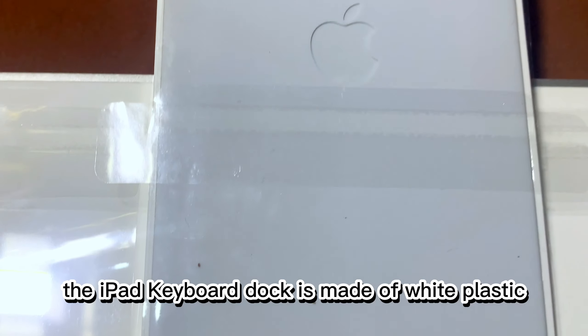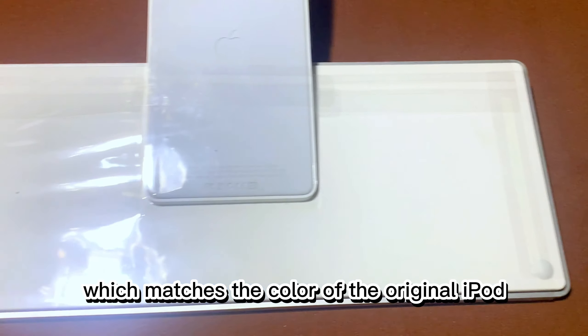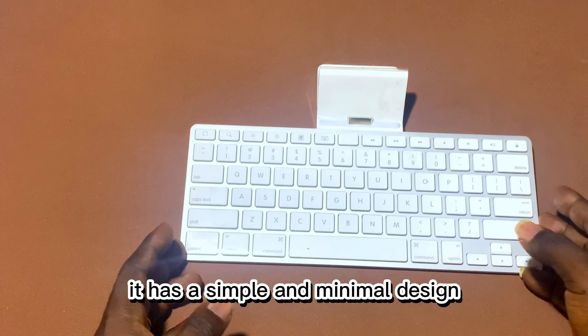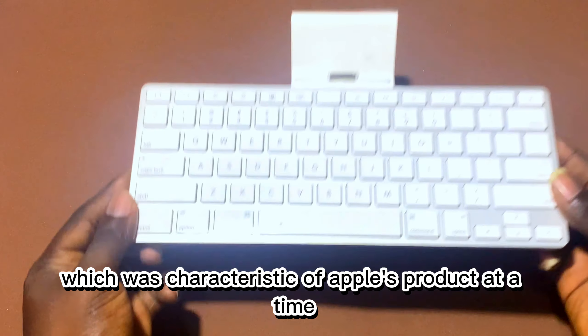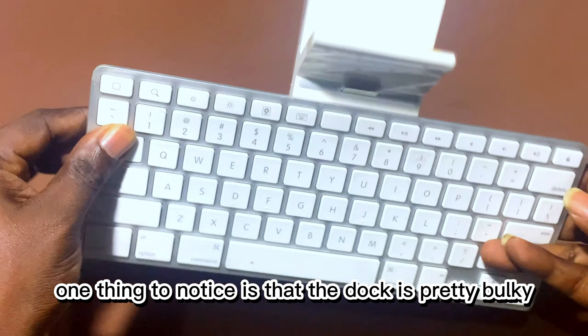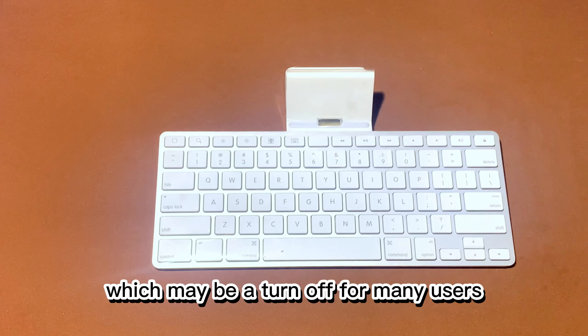As you can see, the iPad keyboard dock is made of white plastic which matches the color of the original iPad. It has a simple and minimal design which was characteristic of Apple's products at the time. One thing to notice is that the dock is pretty bulky and takes up a lot of desk space, which may be a turn off for many users.